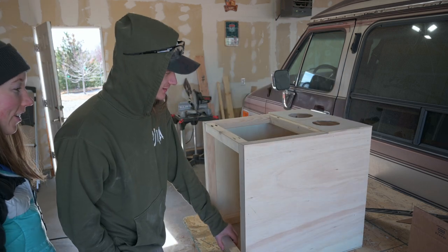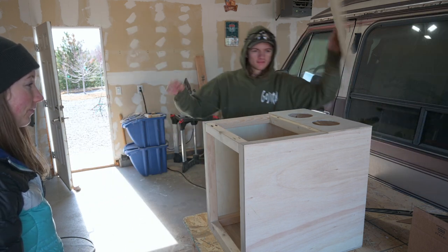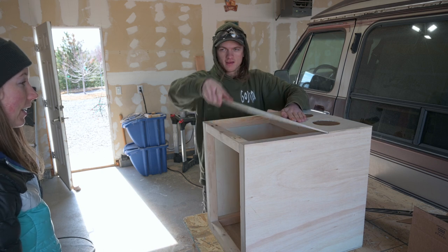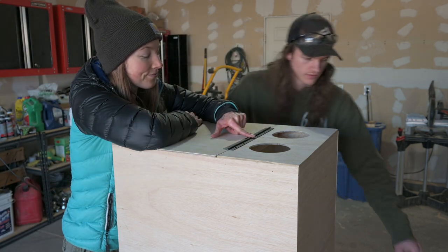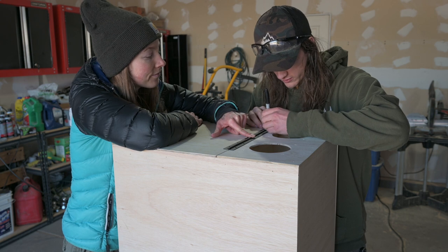It looks so good! We just need to hinge this right there. We've got this nice long hinge, but we have to use tiny screws — we have a problem, but we'll show you in a minute.